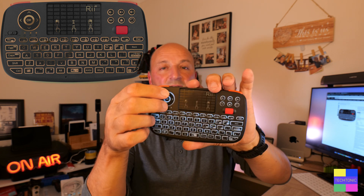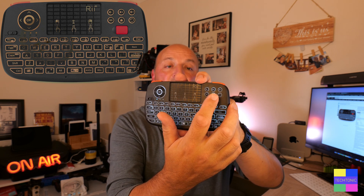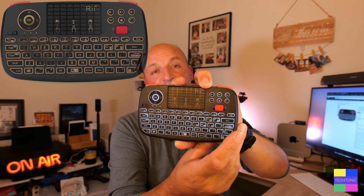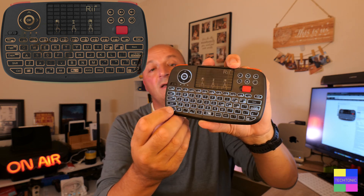You've got arrow keys which depending on the app and operating system also act as up and down, plus a series of buttons for volume up and down control, mute, and a house icon that launches your browser on Windows. There's a back button to go back a page and a context menu button. All of those are very handy, and you've got function keys along the top with a function button so you can easily access all of those keys.